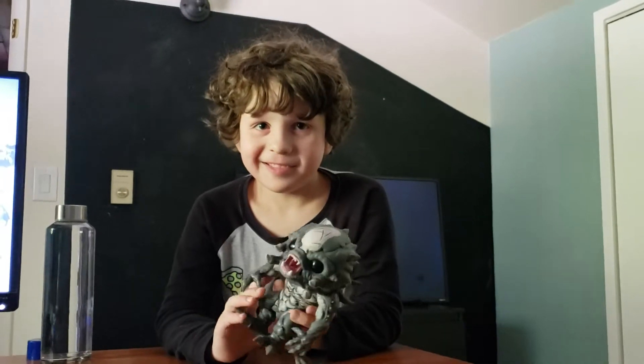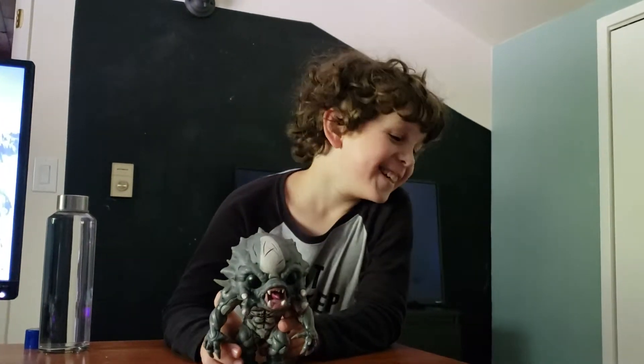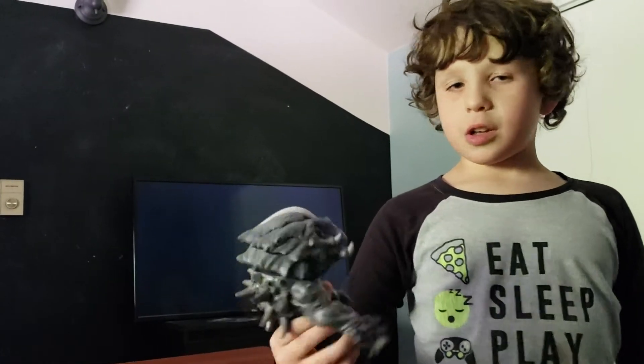Kind of looks like your dad when he hasn't eaten in the morning — you know, he's getting mad if you don't eat. This thing is cool.